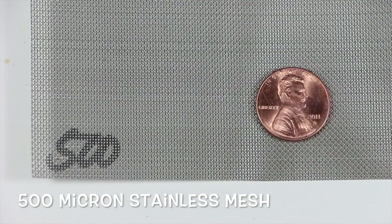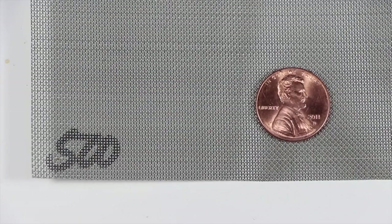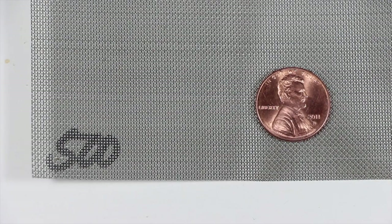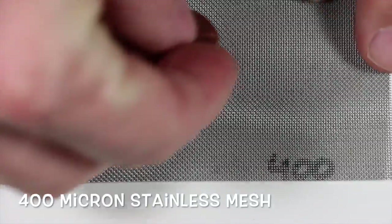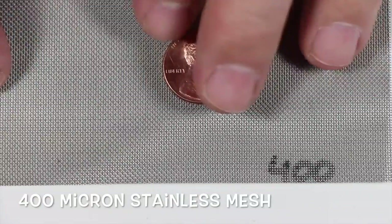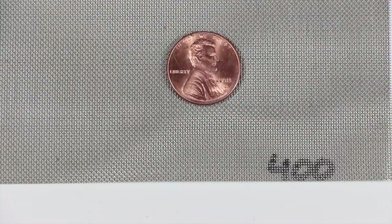500 micron means it's 0.5 of a millimeter in its hole opening. That's a really nice screen — one of our newer ones. We can build bucket filters, drum filters, beer filters, pretty much anything you like. We also sell the stainless steel mesh as well. This is 400 micron.